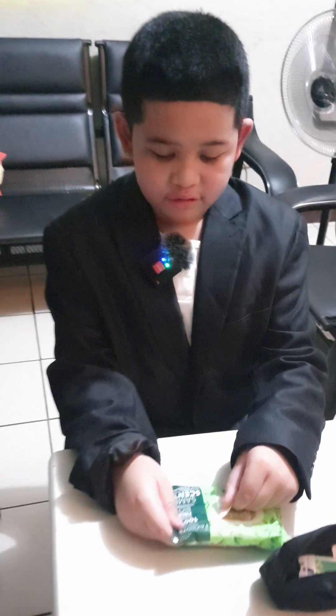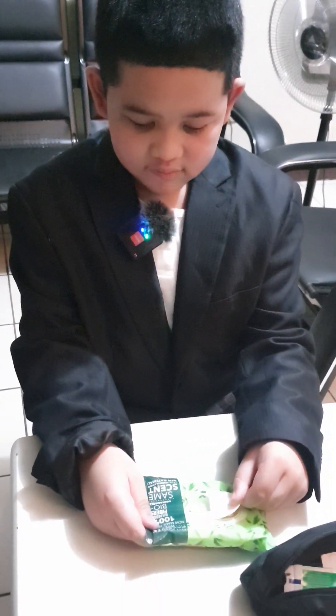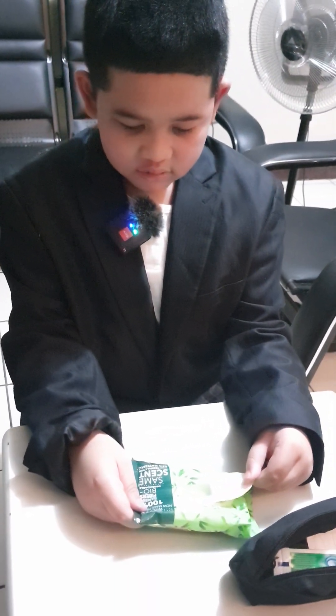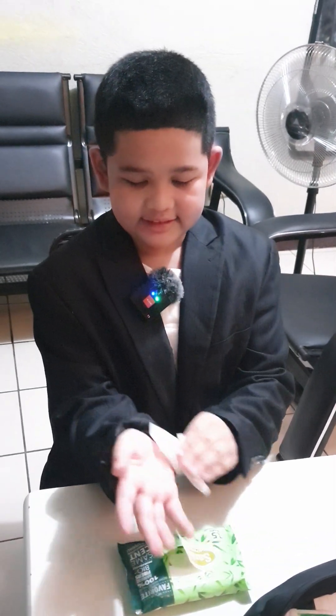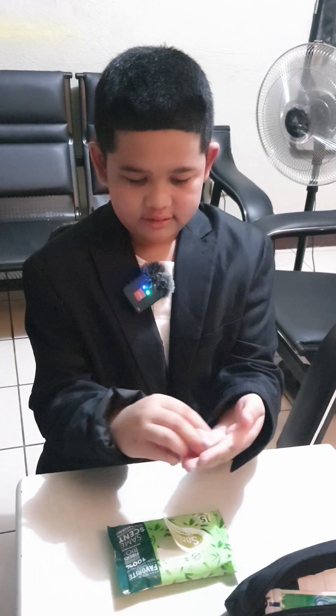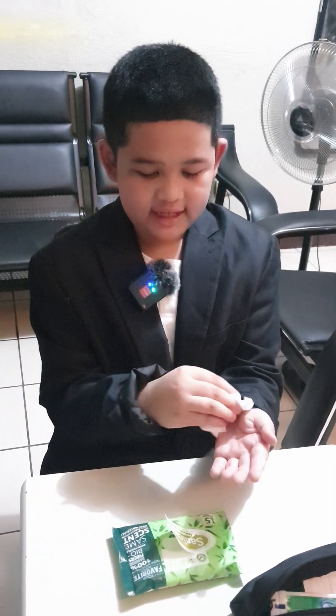Here is a sample of what you are going to do. See that? And then you wipe it on your hand like this.